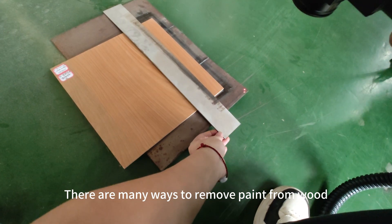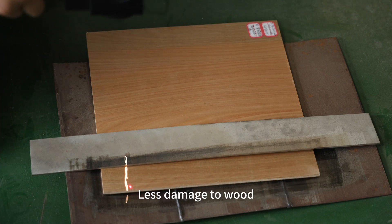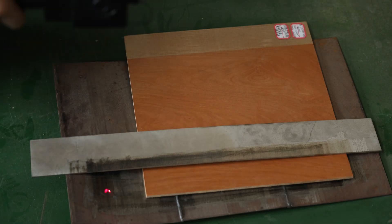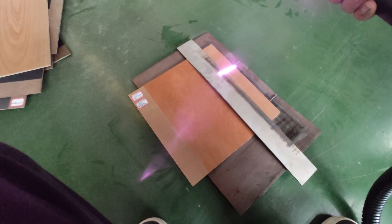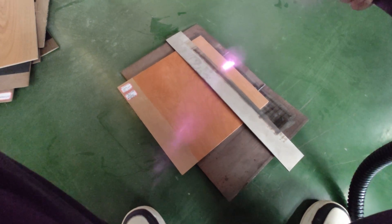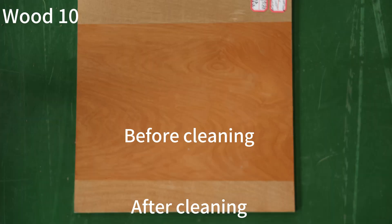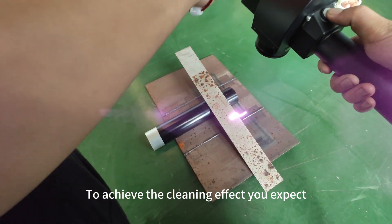There are many ways to remove paint from wood, but pulse laser cleaning is low cost, causes less damage to wood, and leaves no residue. However, many people don't know how to clean wood with pulse laser. If you operate blindly, it is easy to cause safety hazards, damage your precious substrate, or even cause open flames, resulting in greater losses. So be sure to set the parameters correctly to achieve the cleaning effect you expect.